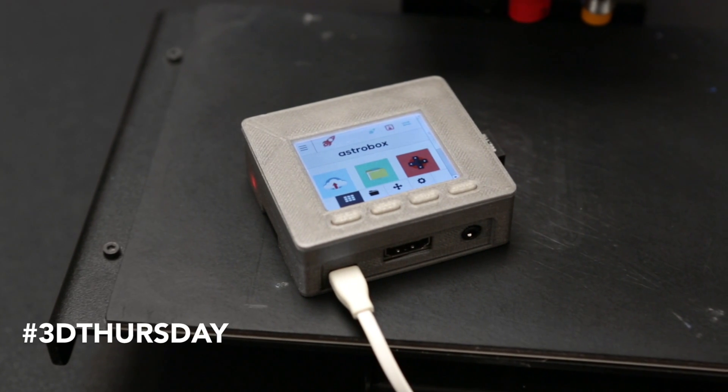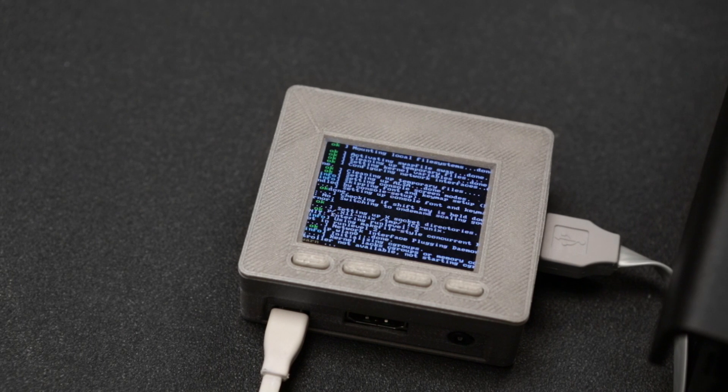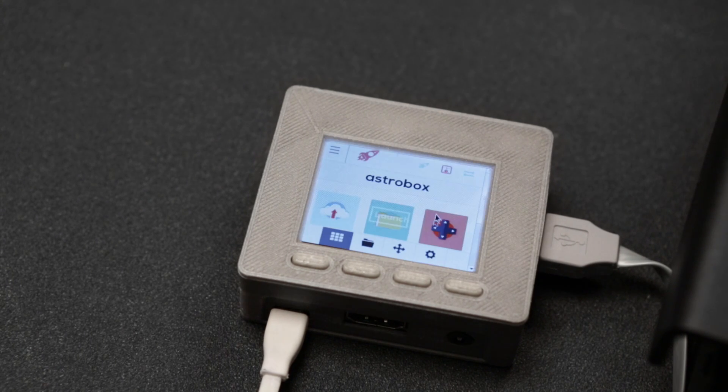With this project, we can make a small AstroBox that puts our 3D printer on the WiFi network. The AstroPrint image is easy to install, and it lets us control the printer with any device on the network.